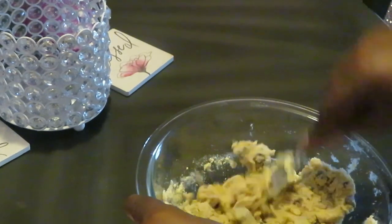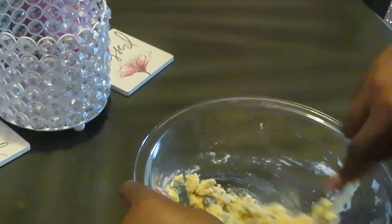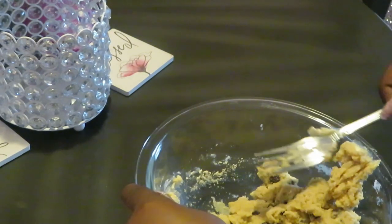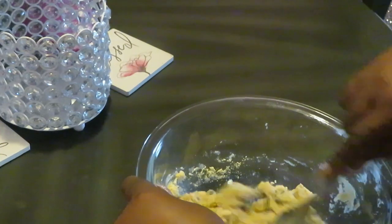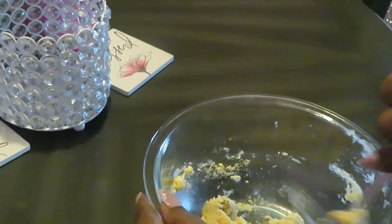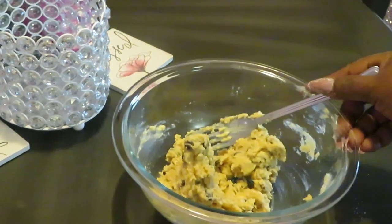Get this all mixed together — looks easy, guys. It's starting to form a little dough. Let me get my butter mixed in a little bit more and make sure I get those sides scraped up.